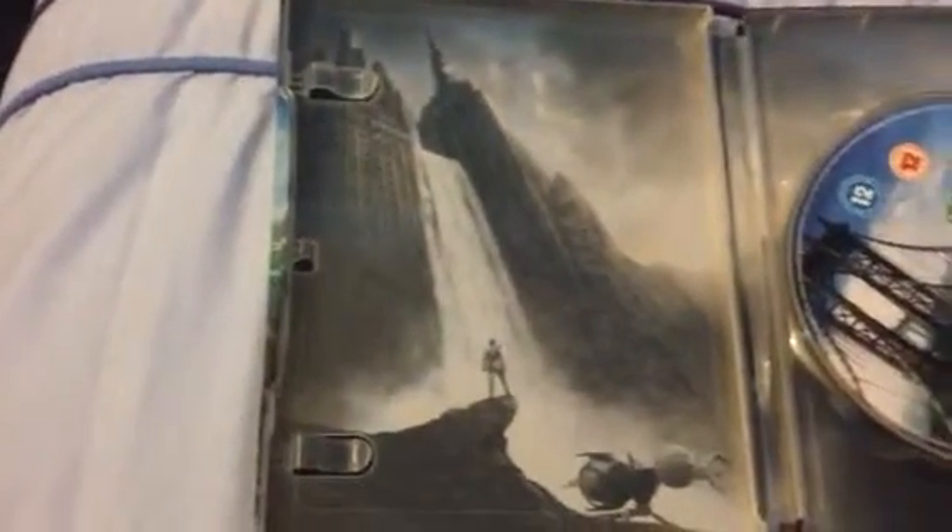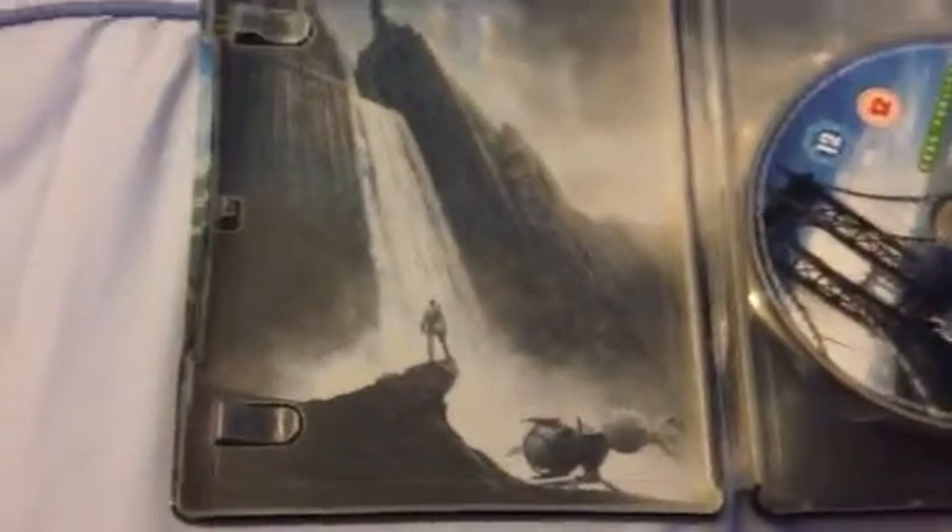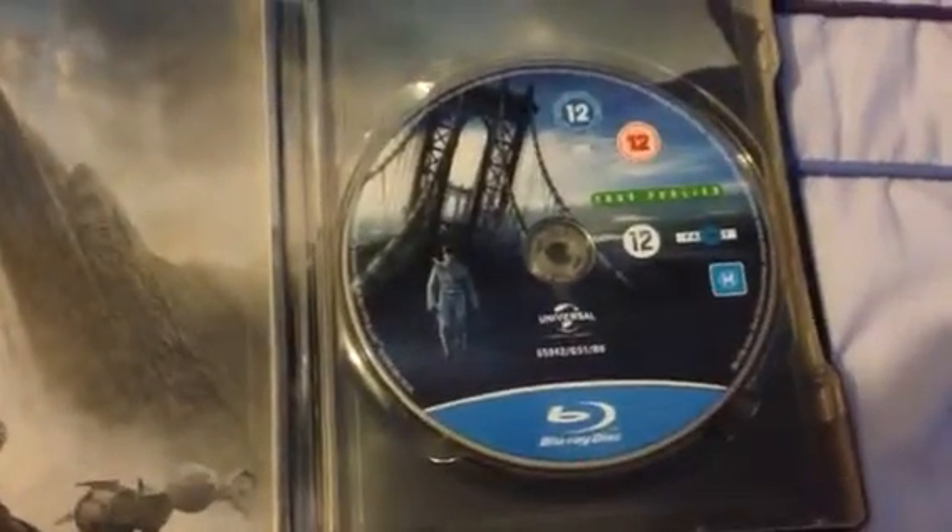Put the J-card on to protect it. Opening it up — I don't mind if you see the code because I'm not going to use it. There's the code for the ultraviolet. Bit more artwork inside: a skyscraper that's become a waterfall, Tom Cruise's character, and a little hover ship in the background. Over here we've got the actual Blu-ray itself, with the same artwork as on the front. There's a bit more background detail behind it.